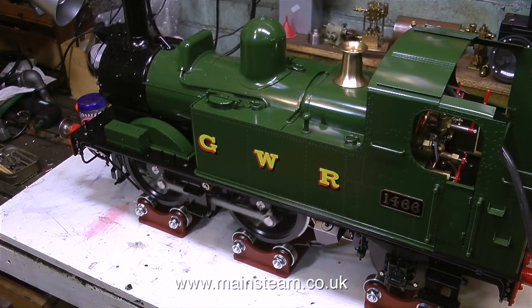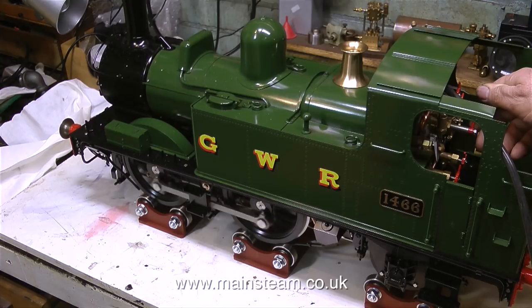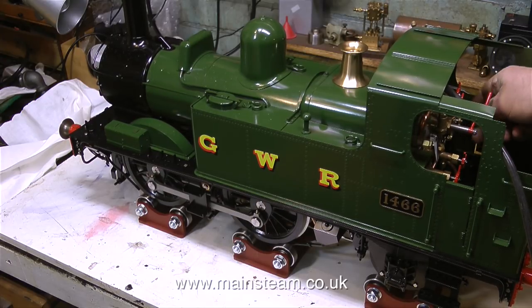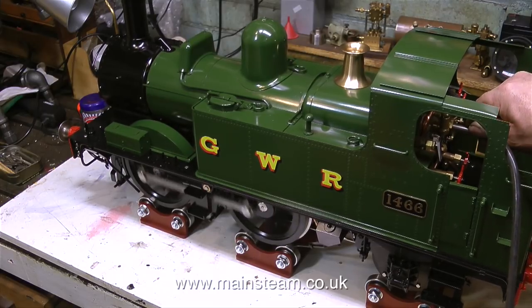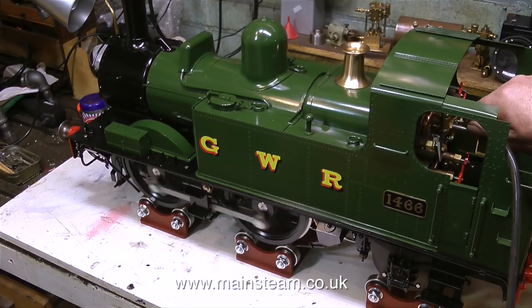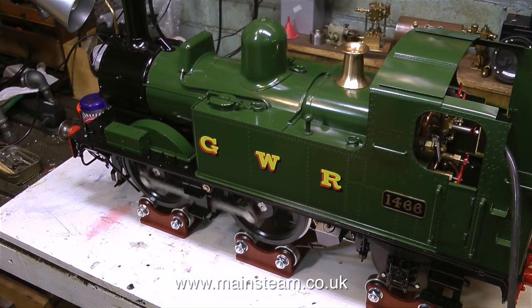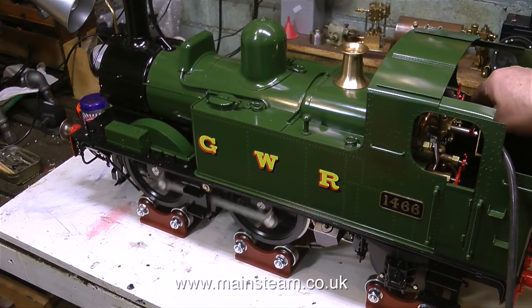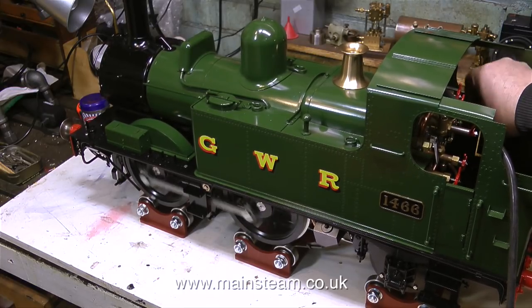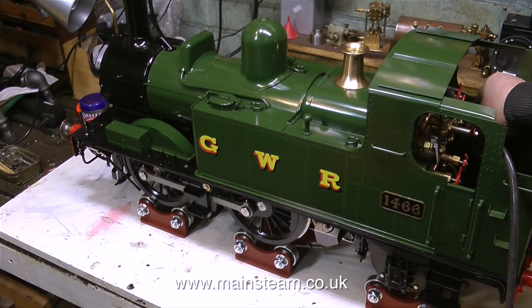So how does it run? It seems to run quite well - I was quite surprised, I thought it would be a lot lumpier than this. That was in forward gear, now for reverse. It's not quite as even in reverse gear - it could do with maybe a minor tweak, but for now I'll put it back in forward gear.